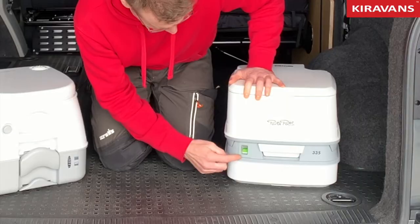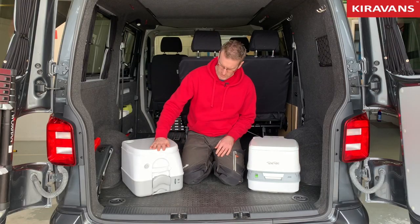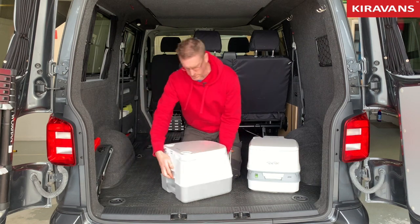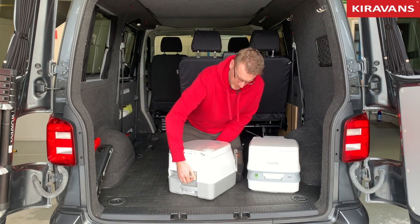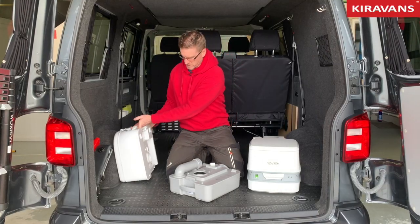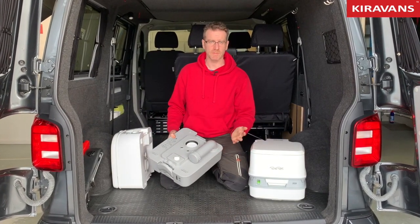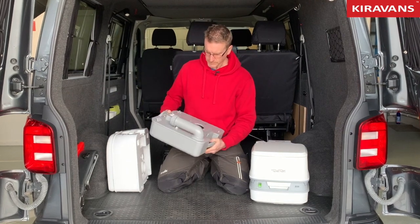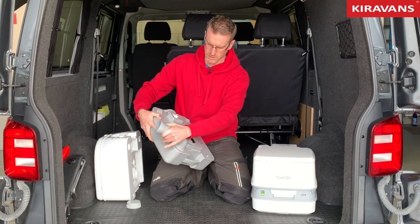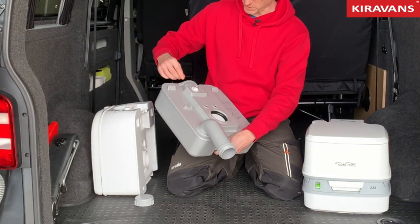Both of these have got a little guide on them to let you know when they're full, so when you've got enough waste in there that you need to empty it, on this one it's got a little latch around the back. You pull that, lift the top off — that can stay in the van — and then you take the bottom part to the loo block at the campsite to empty it. You undo that and swing your waste spout down, then you've got to get air in to release the air lock.